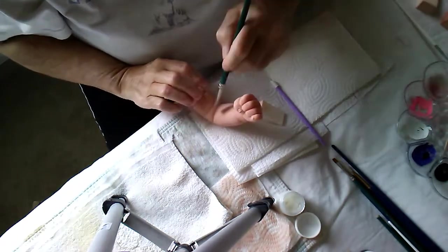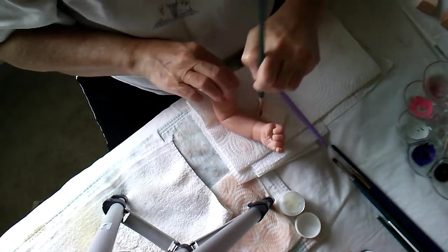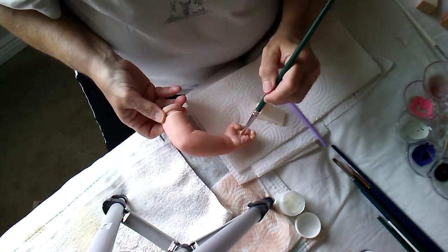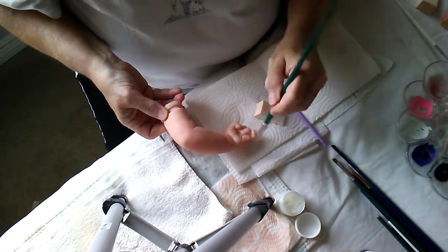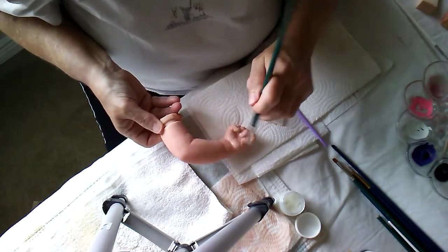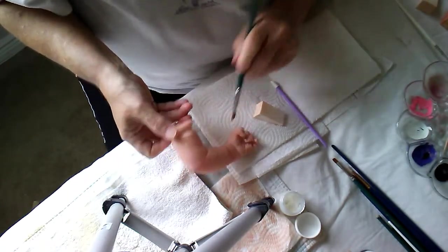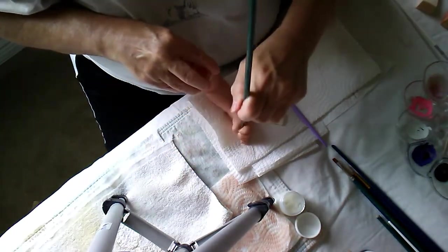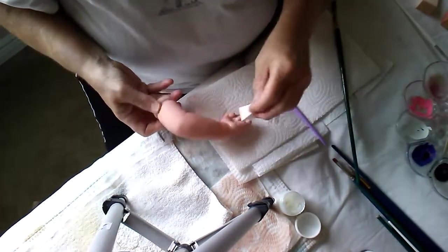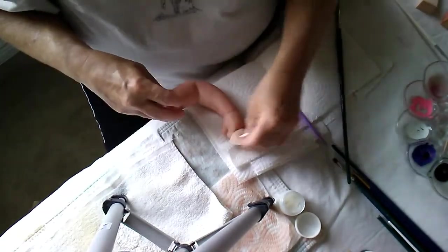I'm thinking I'll use the brush to go between the creases with the baby glow stuff. There's not much on the paintbrush so it's not like globbing — I'm not globbing it on. It's just the residue from wiping it from the brush to the sponge, to load up my sponge.